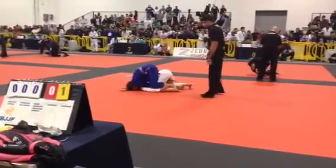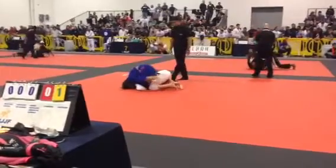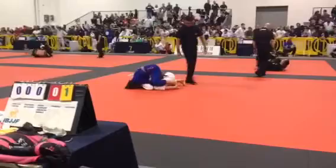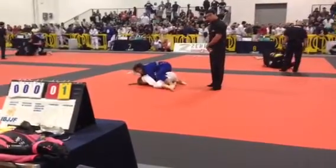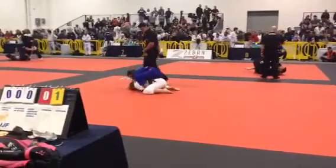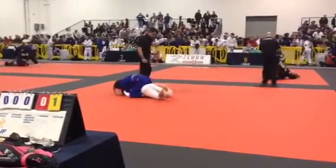That's an advantage there. Let's go. Chase the neck, chase the neck — she'll give you the hooks. Chase the neck, she'll give you the hooks. You're good, chase the neck, she'll give you the hooks. There's four — that's four points.